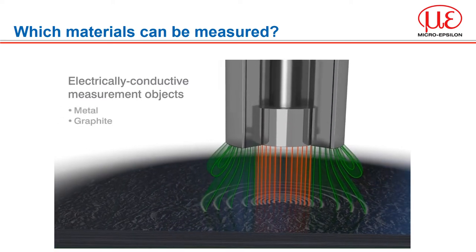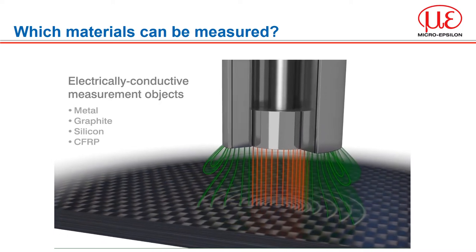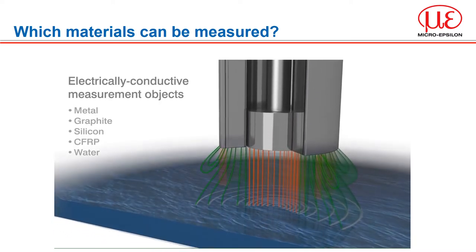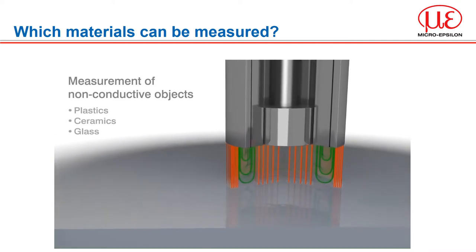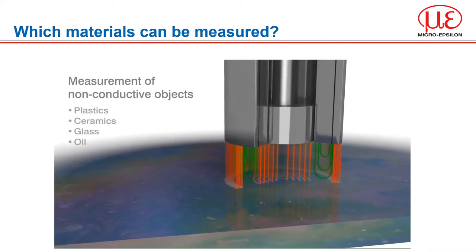Capacitive displacement sensors can be used with any surface type regardless of optical target properties such as lustre, roughness or reflection. In general, any target that is conductive can be measured with the capacitance principle — that includes metals, graphite, silicon, carbon fibre, even water. The electrons are flowing across the gap between the sensor and the conductive target. If your target is non-conductive, i.e. an insulator such as plastics, ceramics, glass and oil, then it is still possible to measure under certain conditions, as the electrons are now passing from the guard electrode to the sensor ground.